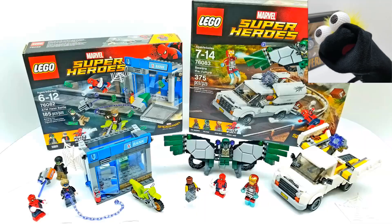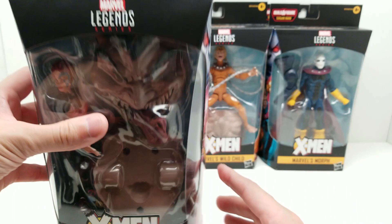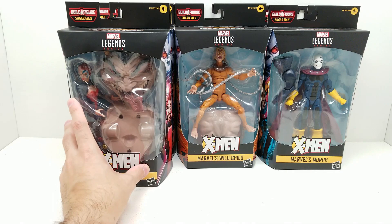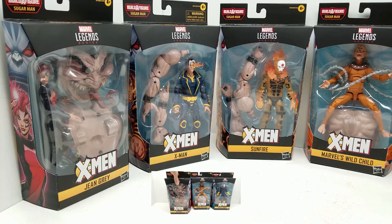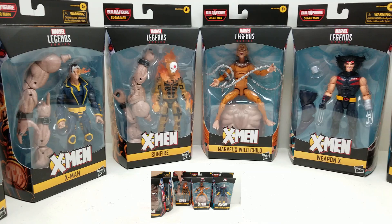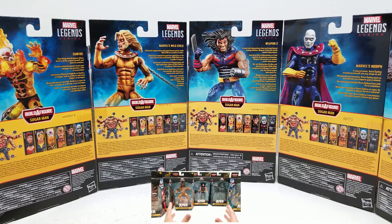Look at what we have for you here today — this incredible Age of Apocalypse X-Men Marvel Legends set from Hasbro Toys. There are seven figures in this set. Let's take a look at who's in here: we have Jean Grey, X-Man, Sunfire, Marvel's Wild Child, Weapon X, Marvel's Morph, and Marvel's Dark Beast. They look absolutely incredible. What do you say we get started?